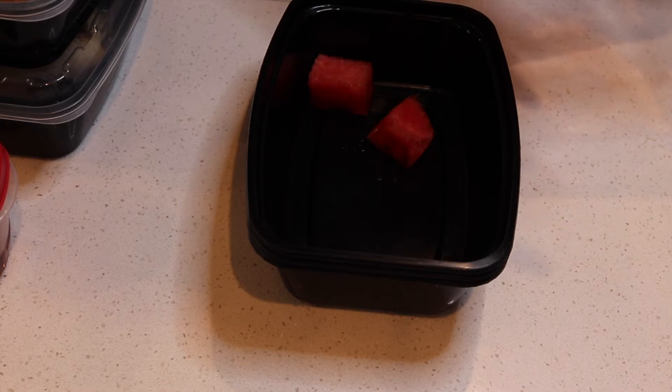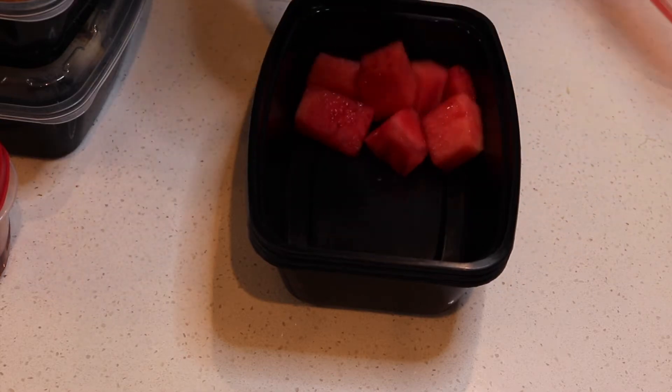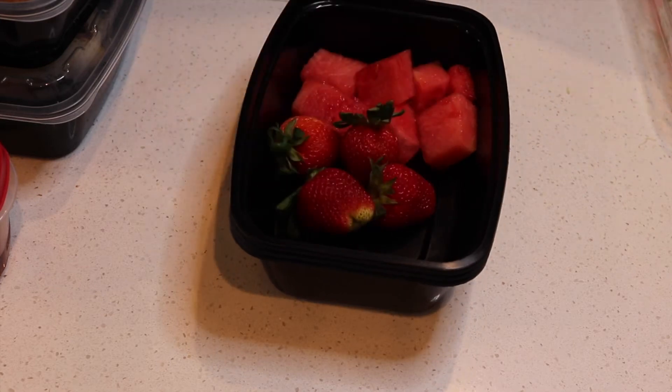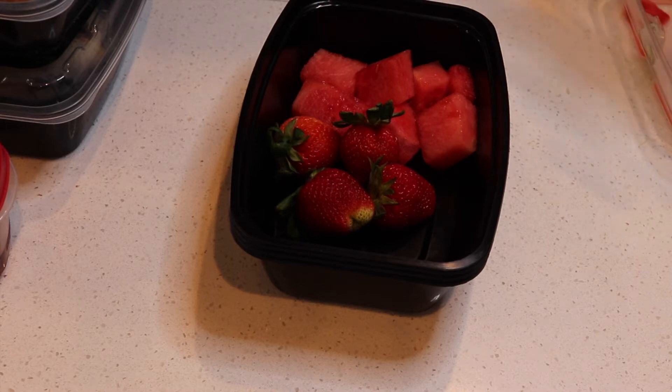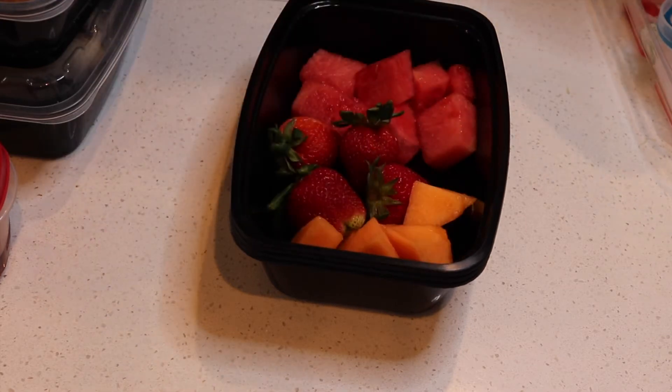Let's start prepping our fruit. I used watermelon — oh my god, they taste so good. It's watermelon season right now so y'all gotta jump on them. I also added some strawberries — some nice plump ones I got from Costco — and some cantaloupe as well.